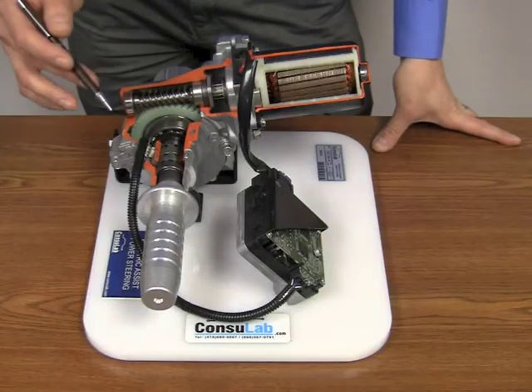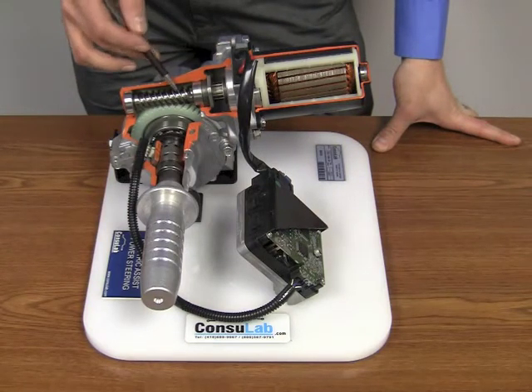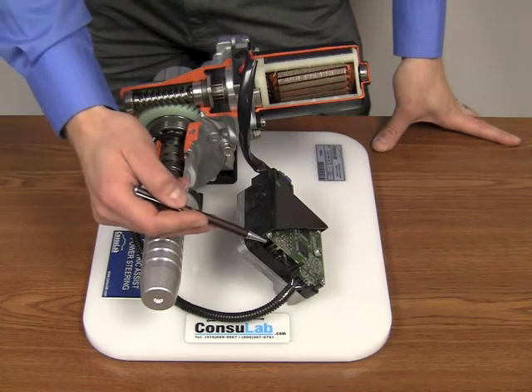All of the components have been strategically cut away. Here we can see the electric motor, worm gear, worm wheel, we can see the position sensors and the cutaway of the control module.